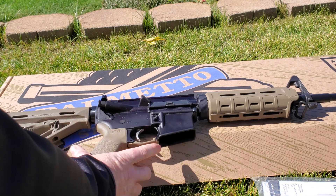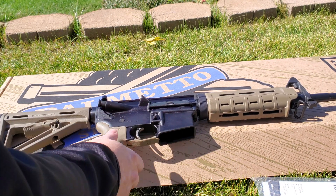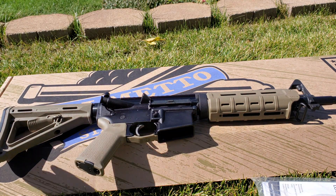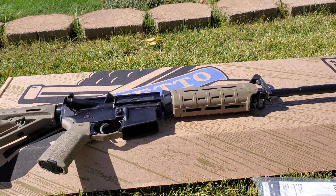On the lower receiver you can see that it's not stamped — it's more like their stealth kind of lower, as they call it. Moving forward, we have the MOE handguard from Magpul. All the furniture on here is from Magpul, which is a super nice upgrade. It's super comfortable to grip, and you can attach flashlights and whatever else you may need. There's also a sling attachment point if you want to put a sling on your rifle.